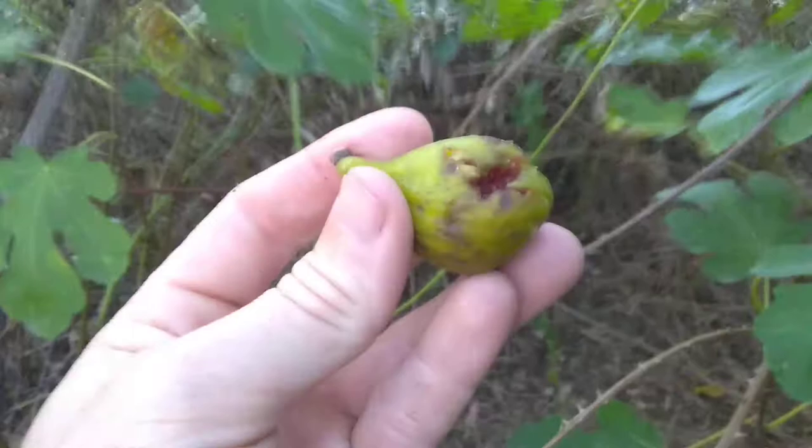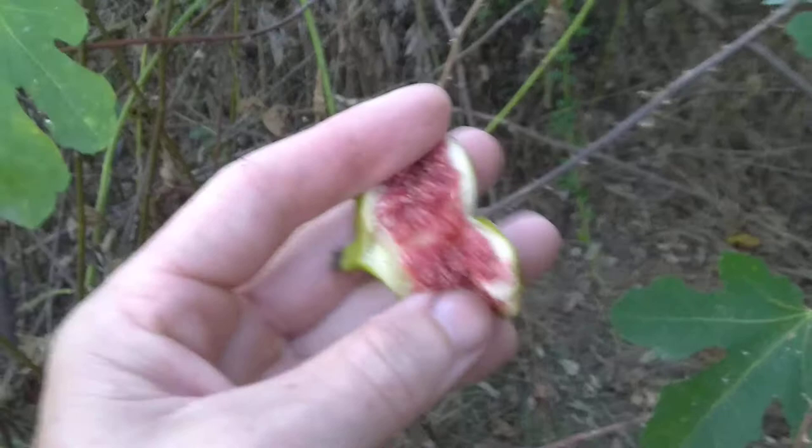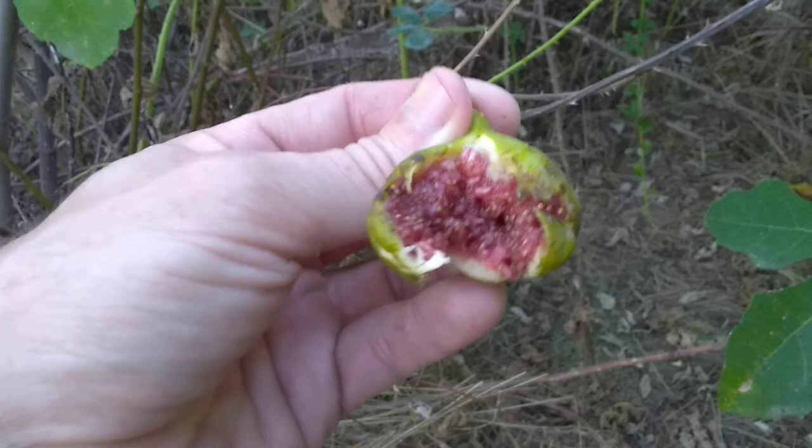These are just awesome figs. There's the interior — very deep red. I don't know how to describe the flavor. The texture is almost chewy, really jelly, jammy candy — strawberry flavored.